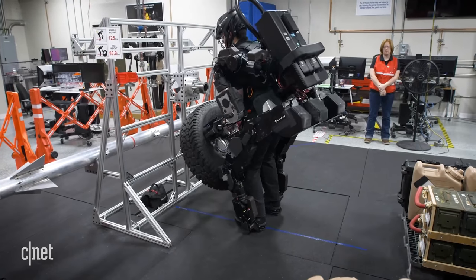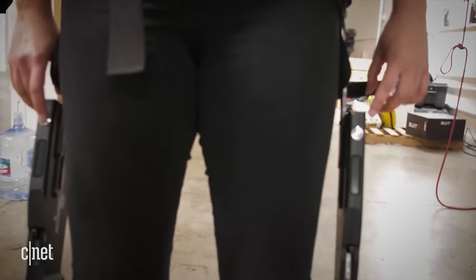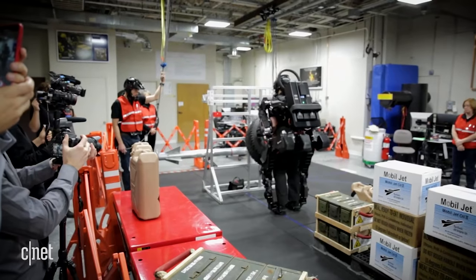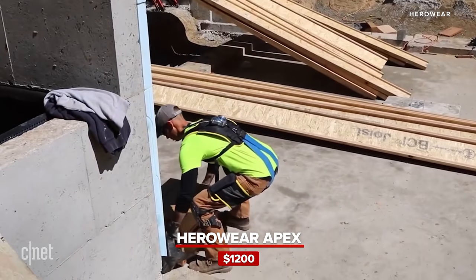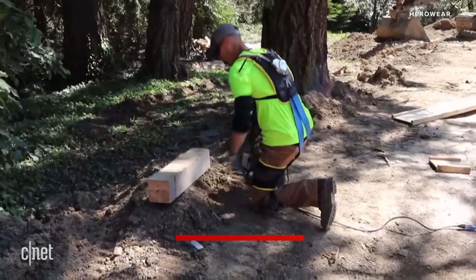Those suits are built to actually help you lift heavy things. They're full of electronics and motors, mostly designed to more or less make you stronger. Not surprisingly, they can cost thousands of dollars. The purpose of the Apex, which starts at $1,200, is not to make you stronger — it's specifically built to reduce strain on your back to prevent injuries.